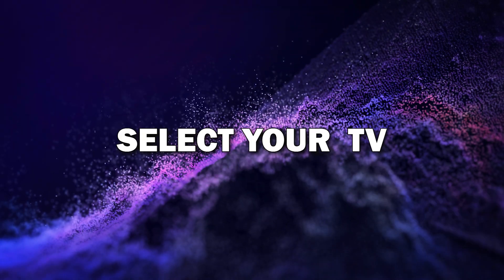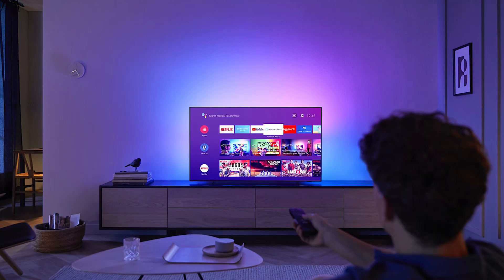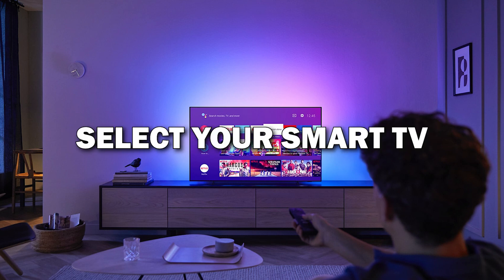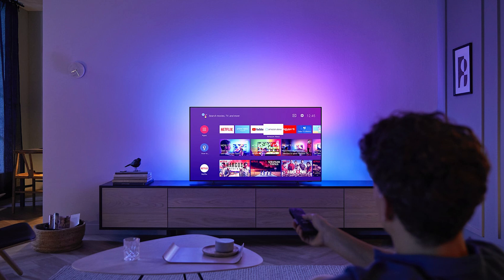Step 4: Select your TV from the list. After tapping on the screen mirroring option, you'll see a list of nearby devices. Select your smart TV from the list. Your phone will start connecting to the TV.